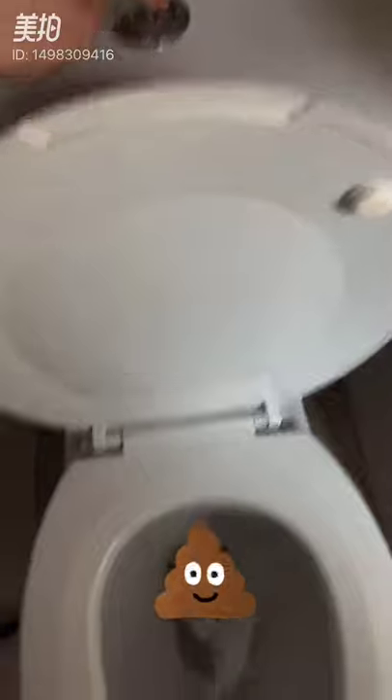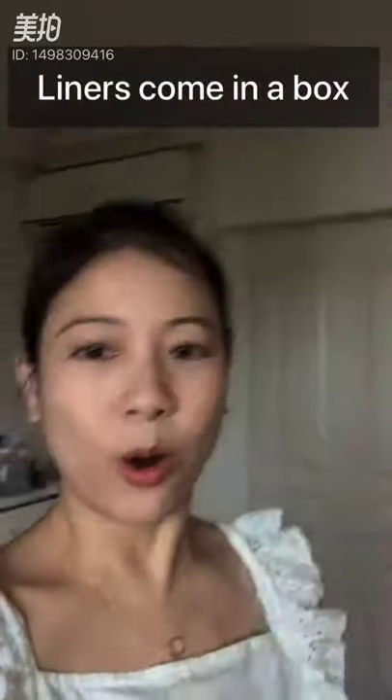You drop it in and flush it away. Disposable liners come in a box like this, or in a roll that looks like a toilet roll. This is a method I used when I first started cloth diapering and it gave me more confidence to cloth diaper.